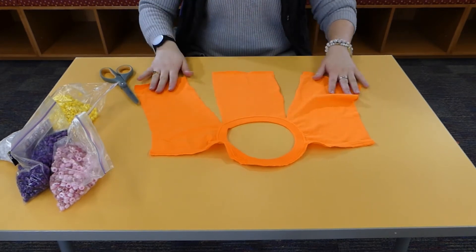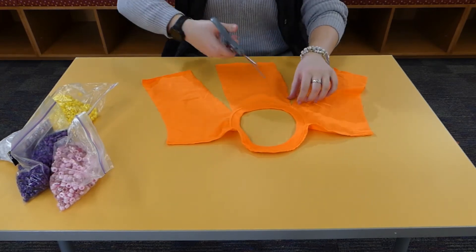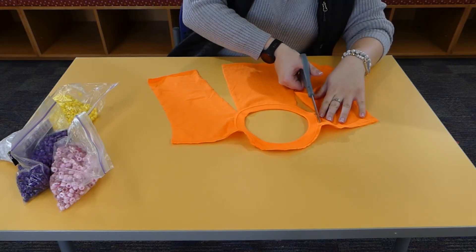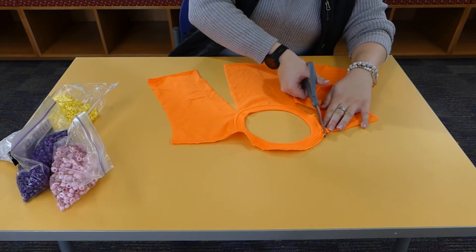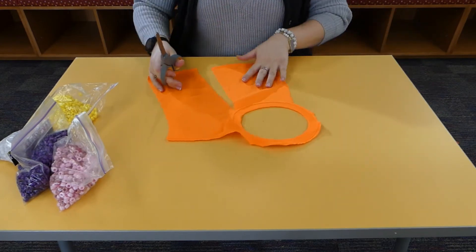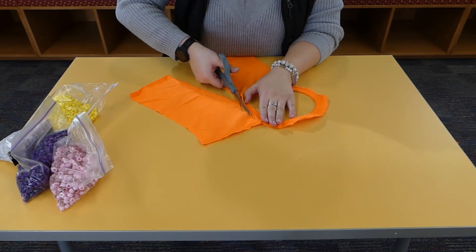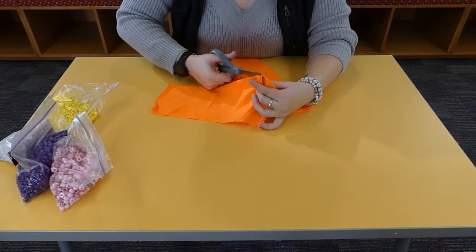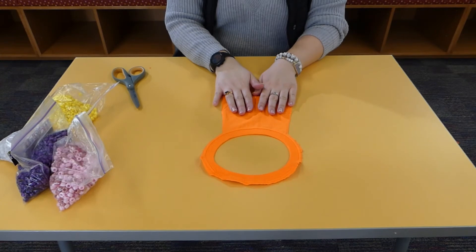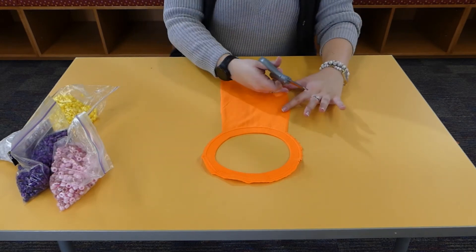Now I have this front portion and I'm going to cut these sides off, following the collar again. Now I'm going to do the other side. Now we just have the collar and a small portion of our t-shirt, and I'm going to cut a little bit off because it's a little uneven down here — I want it to be a little straighter.